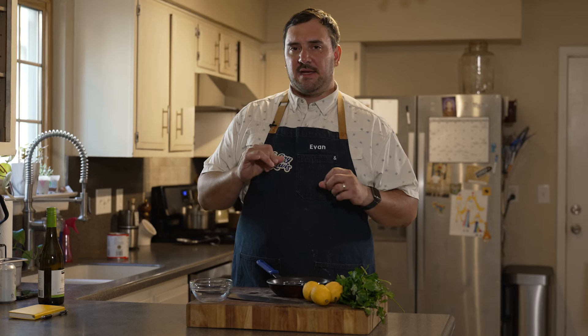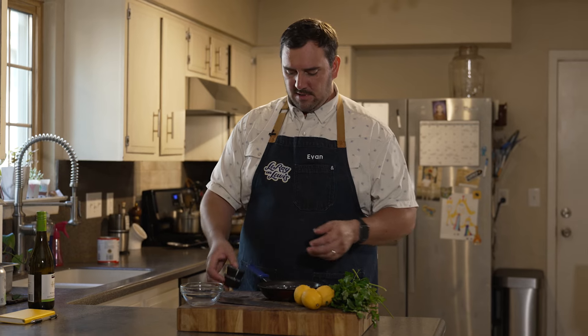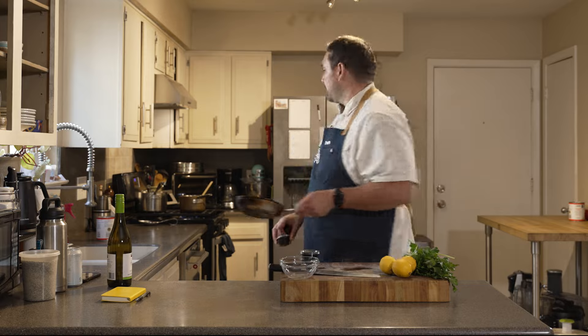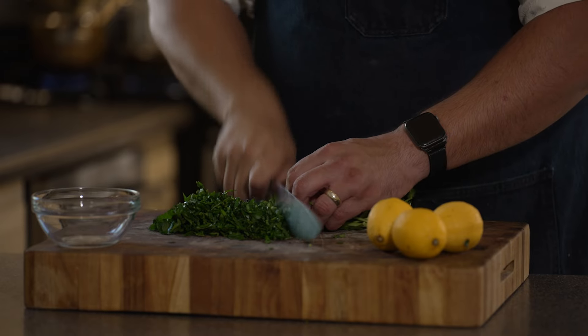The pork shank is still smoking away and the tomato braise is on the stove. Now we're going to make the gremolata — a nice little textured, fresh, herby topping with some zing. It's going to have parsley, lemon zest and juice, toasted pepitas, and toasted fennel seeds, plus some crunchy flaky salt and coarse black pepper. First thing I'm going to do is toast off the fennel seed and pumpkin seed in a dry non-stick skillet, then chop down some parsley while those get happy.